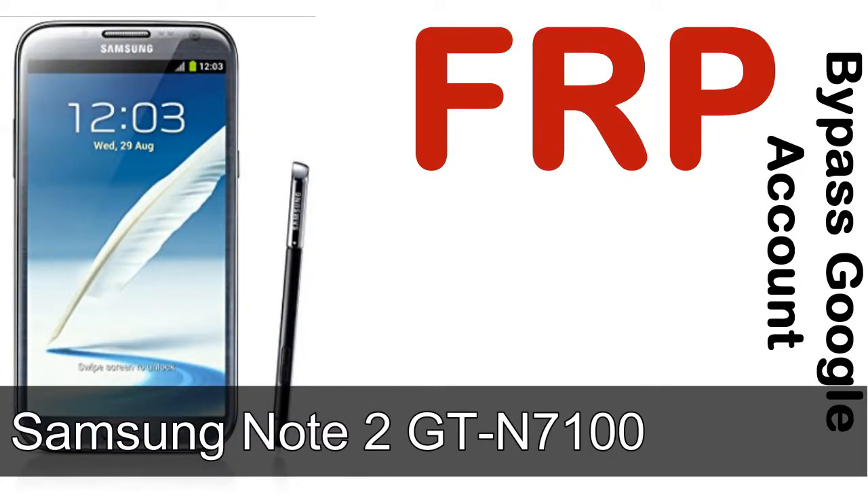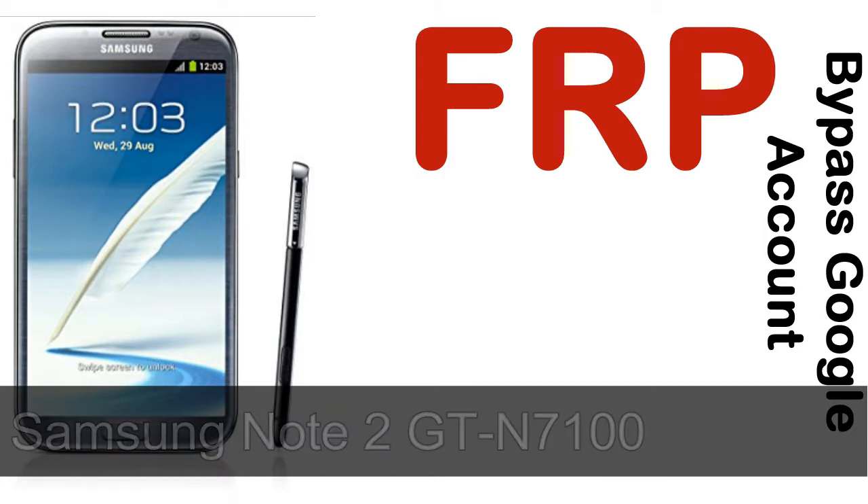Hi guys, Daniel here, welcome to SiddhaDak YouTube channel. Take a look at this complete video, then do it. I'll show you how to unlock a Samsung device FRP lock protection.